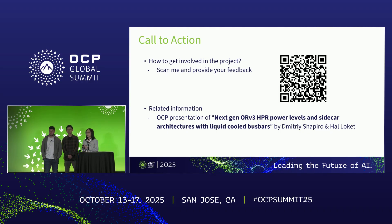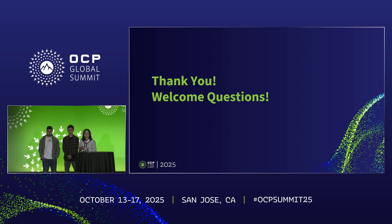That's all the main content for our presentation. Lastly, we have a call to action: there's a QR code — feel free to scan it and provide feedback including comments, questions, and suggestions. We also have another presentation delivered by Dimitri which will focus more on details of the side power rack, especially on the mechanical design.